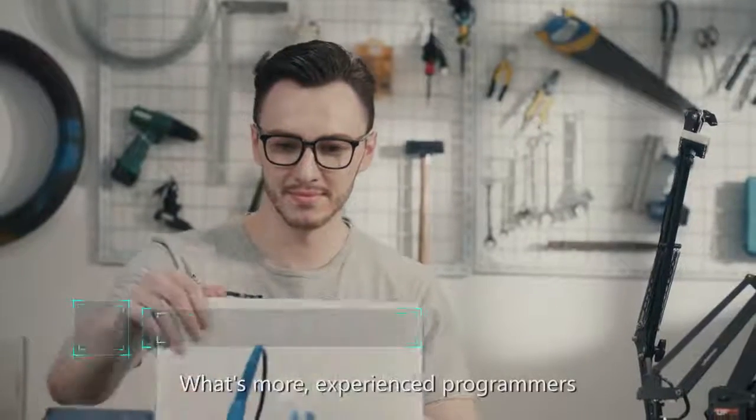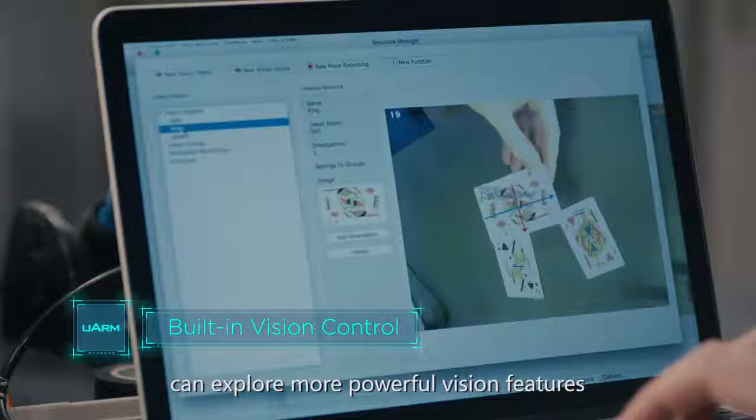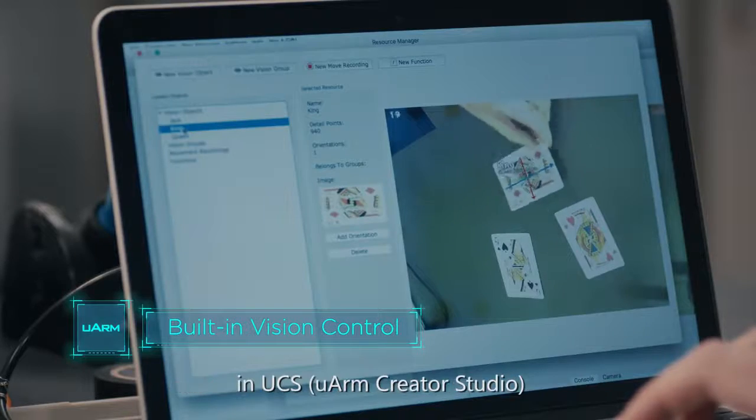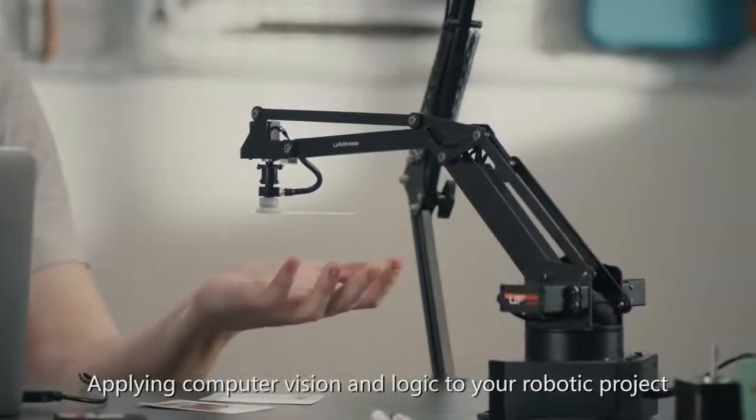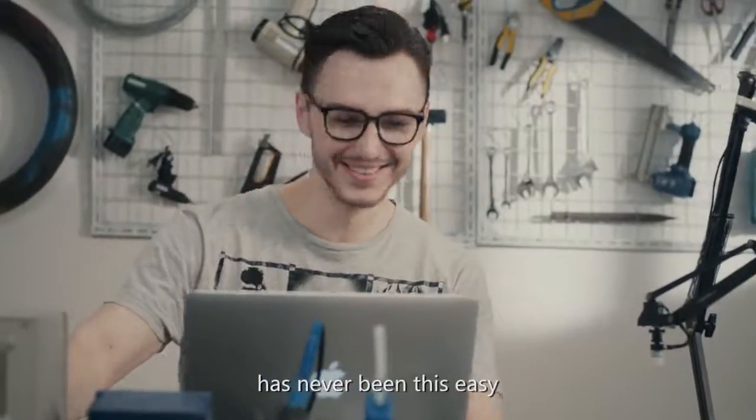Experienced programmers can explore more powerful vision features in UCS, U-Arm Creator Studio. Applying computer vision and logic to your robotic project has never been this easy.